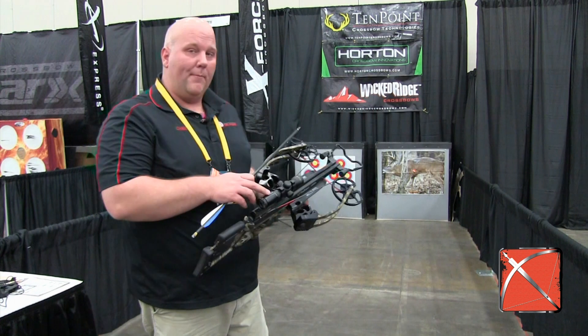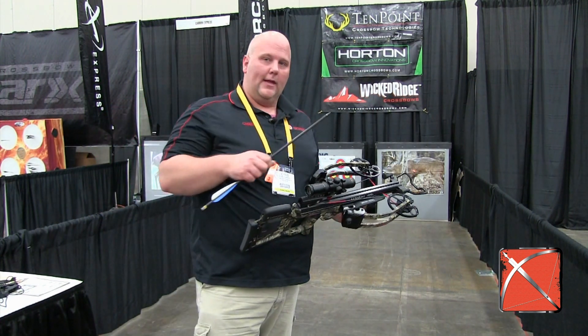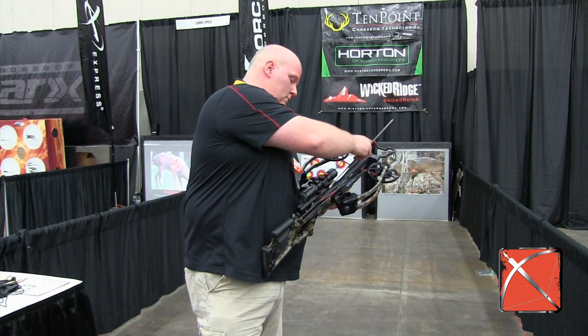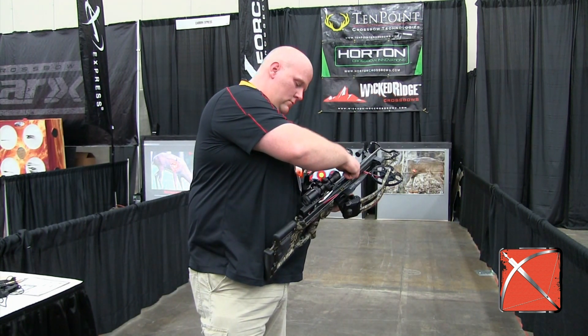They also put their top-end scope on this one. This has got that dial on it, so that all your lines are hitting.